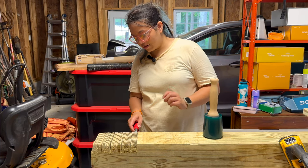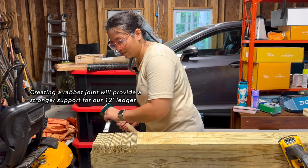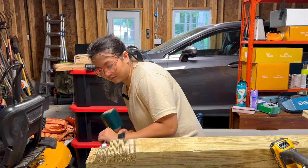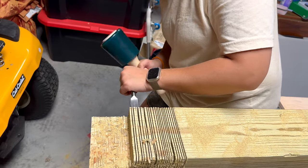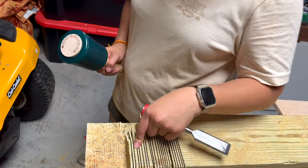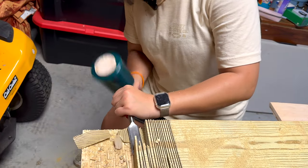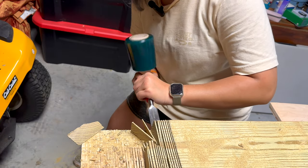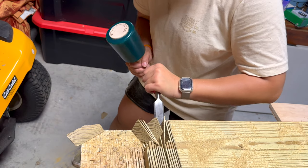I will be safer this time, guys. No chopping off any thumbs today. Oh, so satisfying. It's a little too thick — these are a little harder to get out. A quarter inch is probably too thick; thinner cuts are better to get out cleanly. Always wear safety glasses, because this thing is flying everywhere!